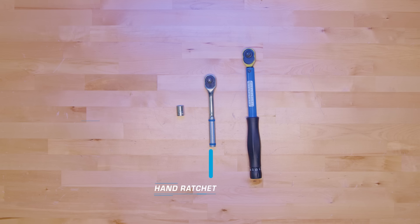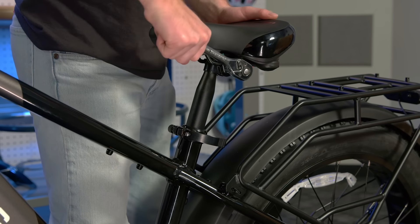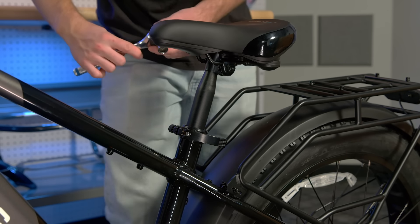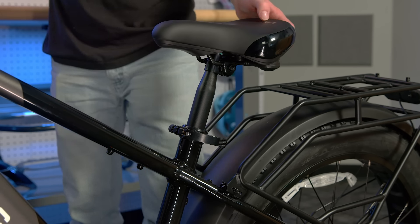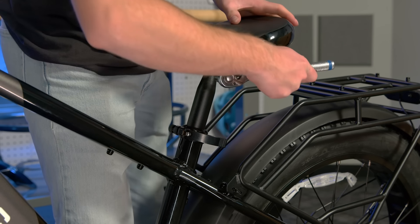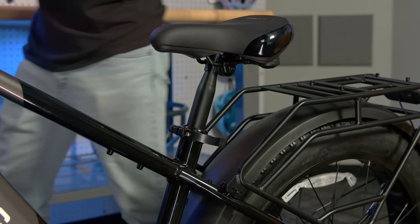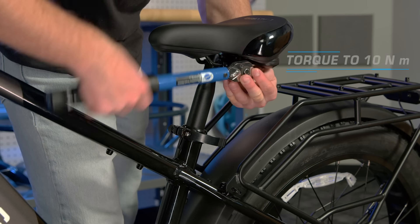For this section, you will need a hand ratchet, a 14mm socket, and a torque wrench. Now, we will move down to the saddle and seat post. You can adjust the angle of the saddle to better suit your style of riding. To adjust the angle, use a hand ratchet and a 14mm socket to loosen the bolts on either side of the saddle rails. Then, adjust the angle of the saddle to a comfortable position. Then, tighten the bolts back down. Make sure to torque them down to 10Nm with a torque wrench.